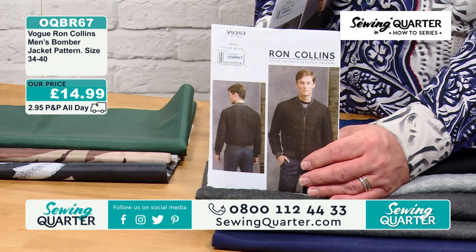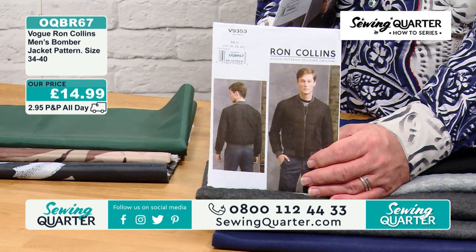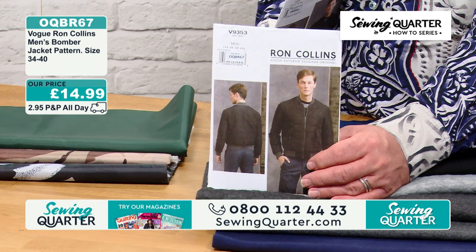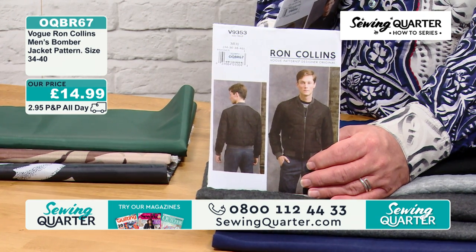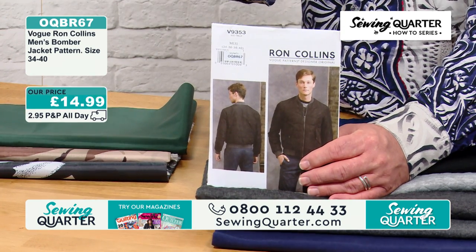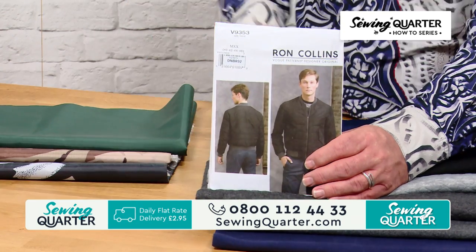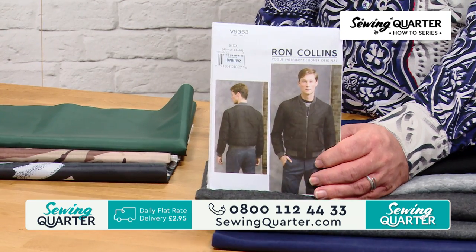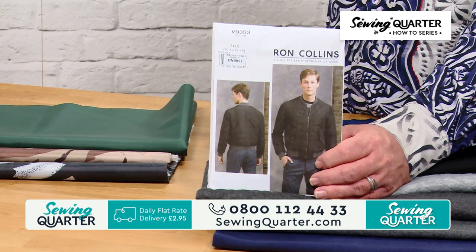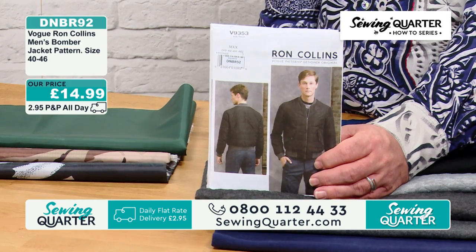Sandra Betsina — that's it, thank you. £14.99. It's a Vogue pattern. Ron works a lot with Vogue. Now I've got exactly the same pattern in 40 to 46 chest. £14.99.